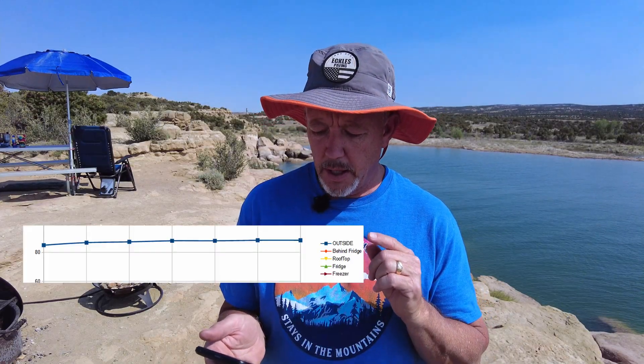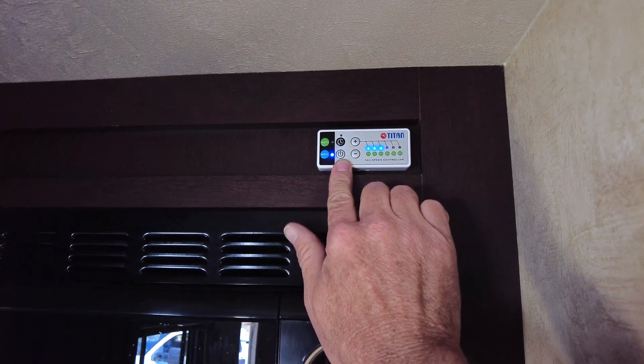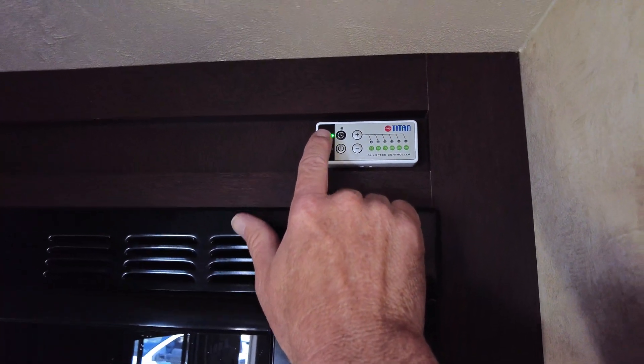Looking at my temperature readings through RV Whisper, the outside temperature in the shade is 87°F. It's been a couple hours and I don't think it's going to get any hotter — this is about the peak of the day and it's going to start cooling down from now. So I'm going to kick on the fan and let's take a look at what that does, then put it on automatic. I suspect it will be cooler but we won't know until I get the results. It'll probably take a couple hours to cool down, but I don't have to guess because it's tracking the cool down and the heat up.